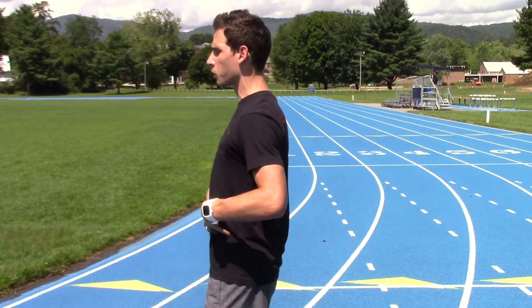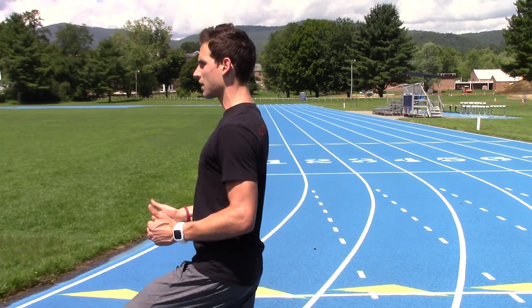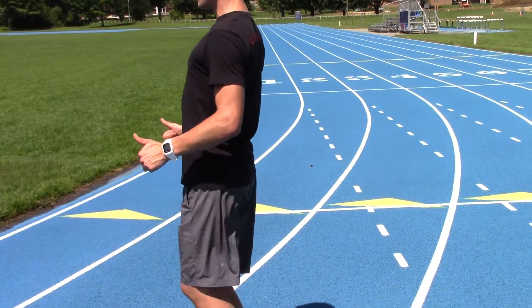When we see really good running posture, we see that the knees are bent, head is completely neutral, and that the leg is directly underneath.